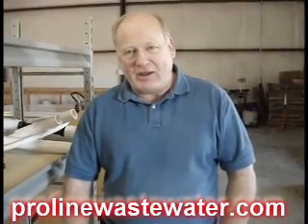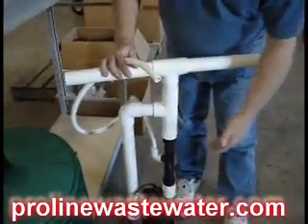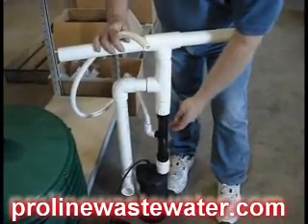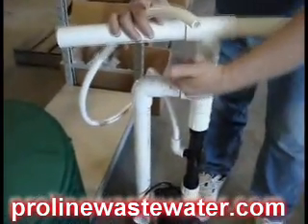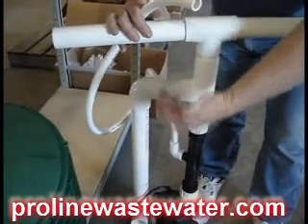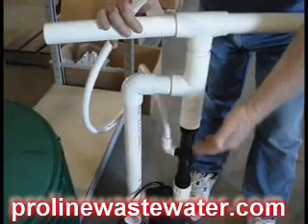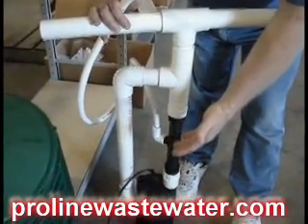The Septic Saver built by ProLine will unstop biomat in the septic field. What happens is you have a pump. The pump is circulating the water. It brings it through a modified venturi through a zero vacuum — it pulls it in. It basically separates the nitrogen and oxygen in the air. The oxygen is put into the water, saturating the water with oxygen.